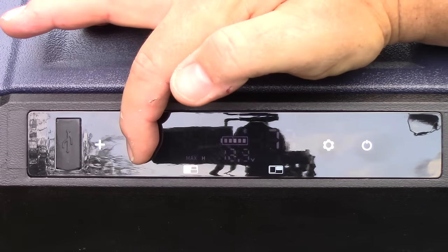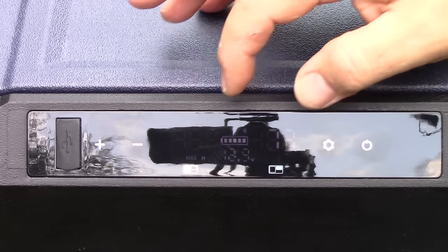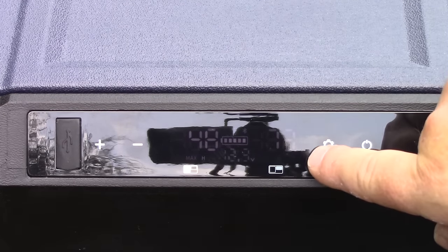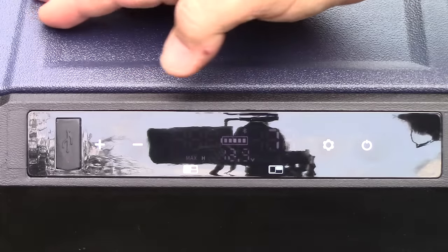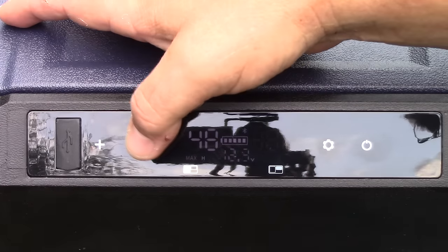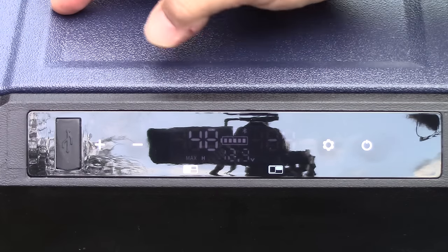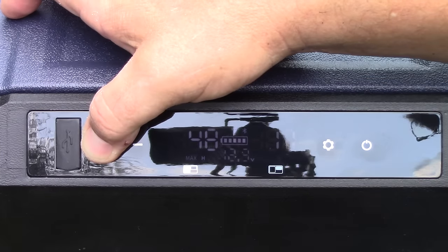To change the temperature, hit the plus or minus button — right now we're set at 30 degrees on the fridge side. If you hit the settings button it swaps over to the other side. Now on the freezer side we're set at 10 degrees. You can go all the way down to minus 4 degrees Fahrenheit.